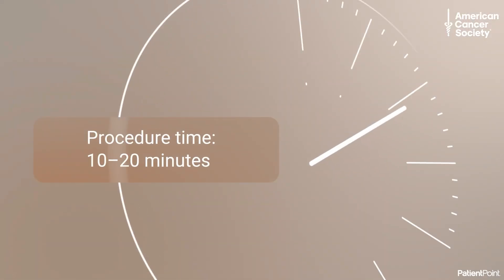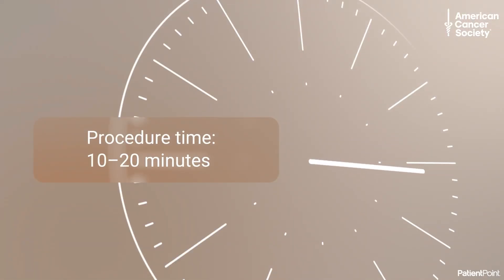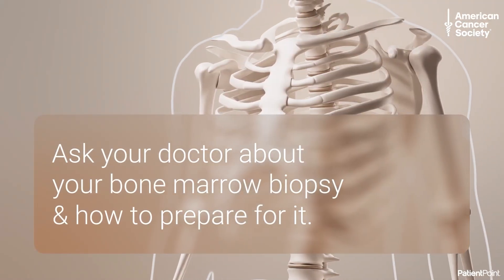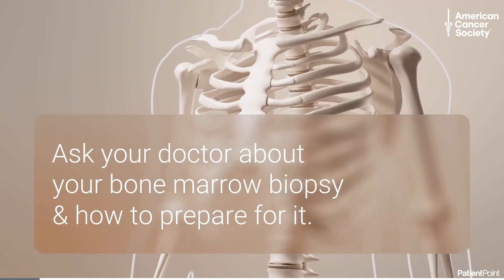The entire procedure should take about 10 to 20 minutes. Your doctor sends your bone marrow samples to a lab for testing. Ask your doctor any questions you have about your bone marrow biopsy and how to best prepare for it.